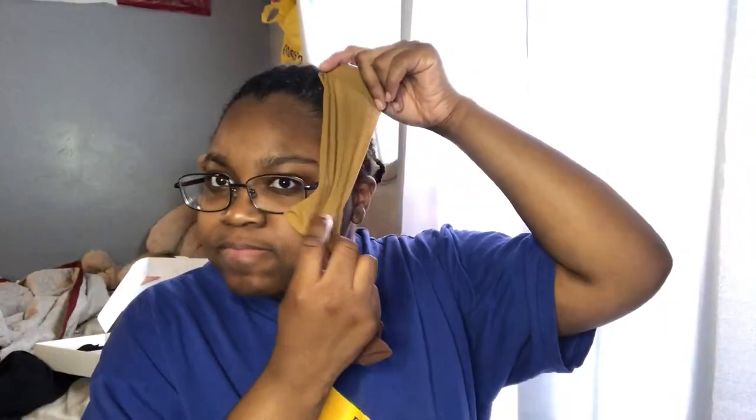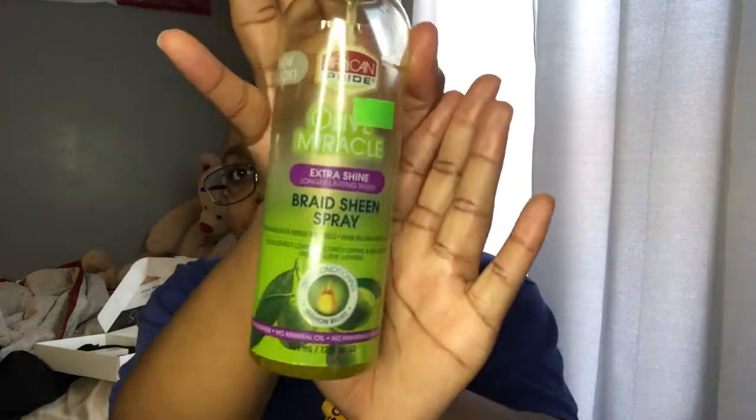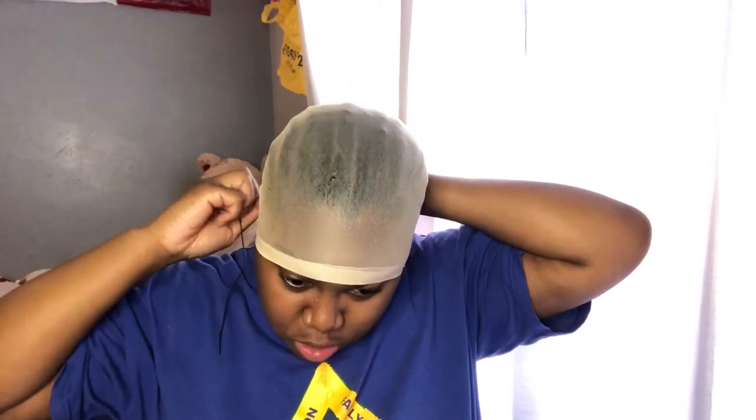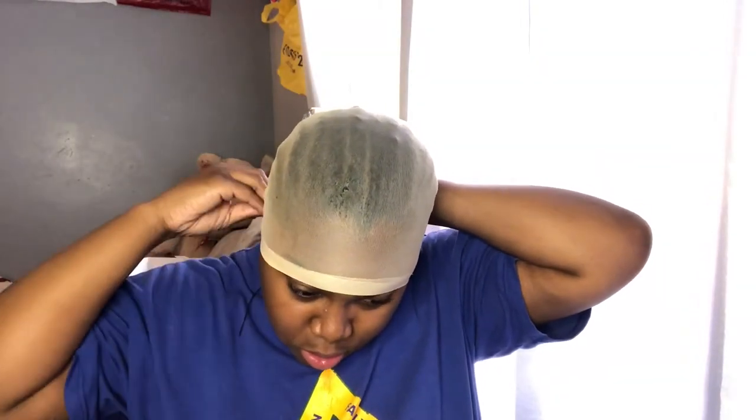I'm just tucking my braids — I know my braids look rough because I literally braided my hair in 20 minutes, I've never braided my hair that fast. But who cares, it's going under a wig anyway, right? So I'm just wiping down my perimeter with some alcohol and I'm going to sew the back of my wig cap with some needle and thread.